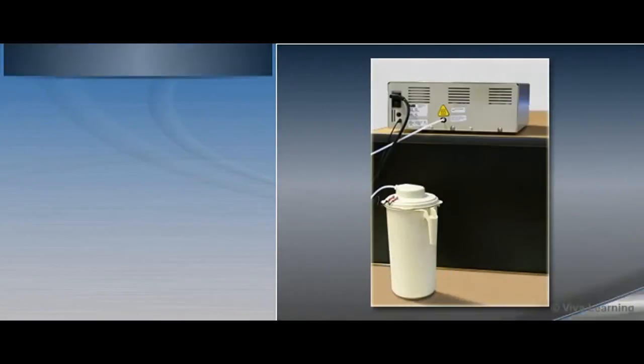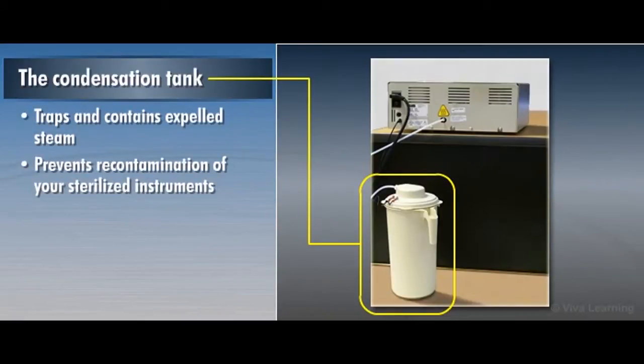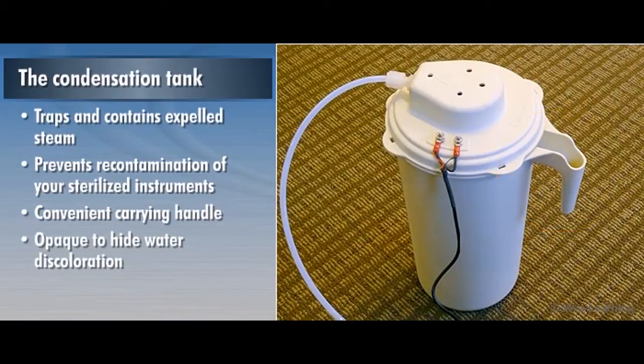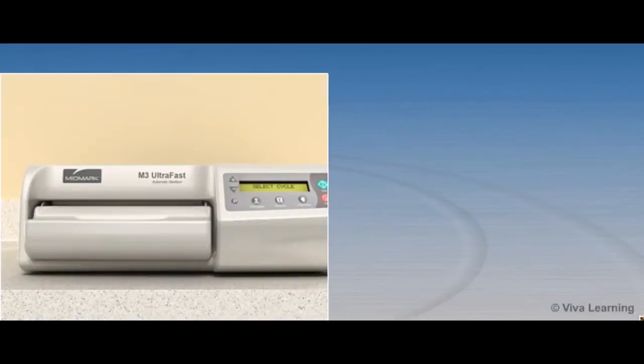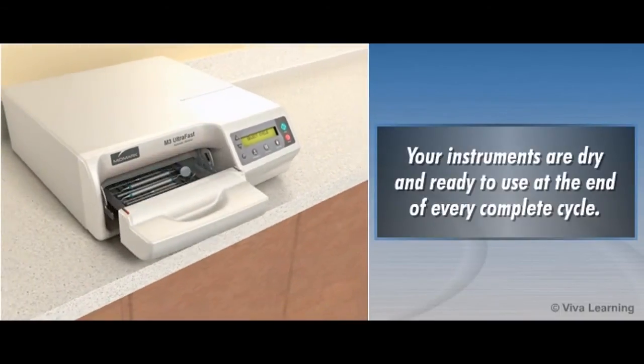The front reservoir drain with onboard drain tube storage is designed to facilitate fast and easy draining. Connected to the back of the unit, the condensation tank traps and contains expelled steam to prevent re-contamination of your sterilized instruments. It comes with a convenient carrying handle, is opaque to hide water discoloration, and has its own water sensor to prevent overflow. Most important, your instruments are dry and ready to use at the end of every complete cycle.